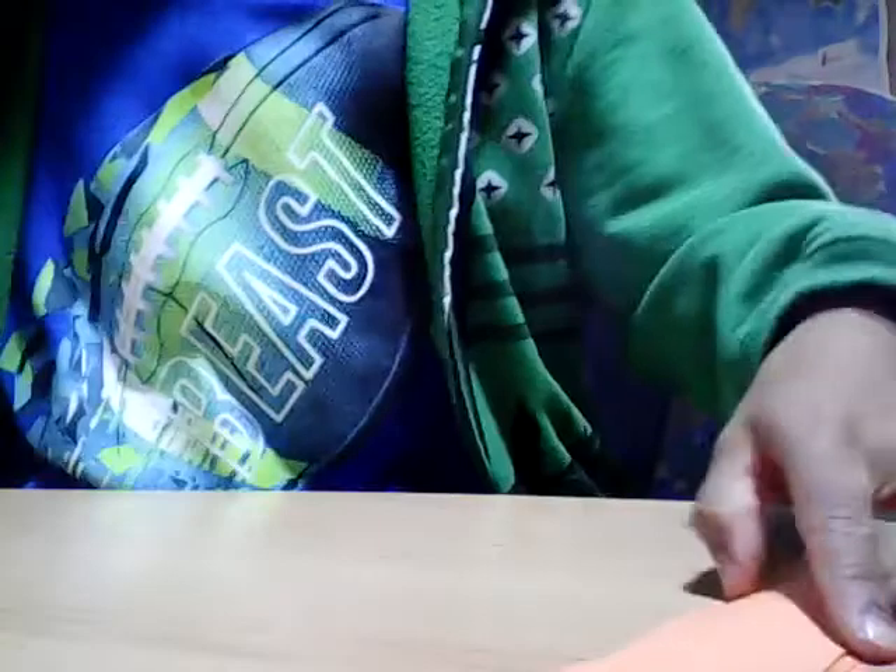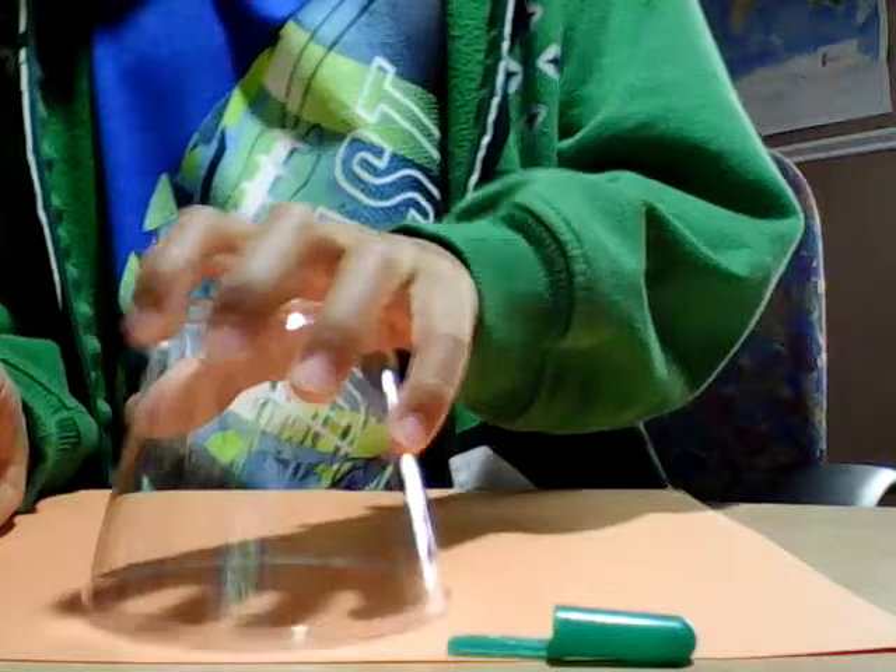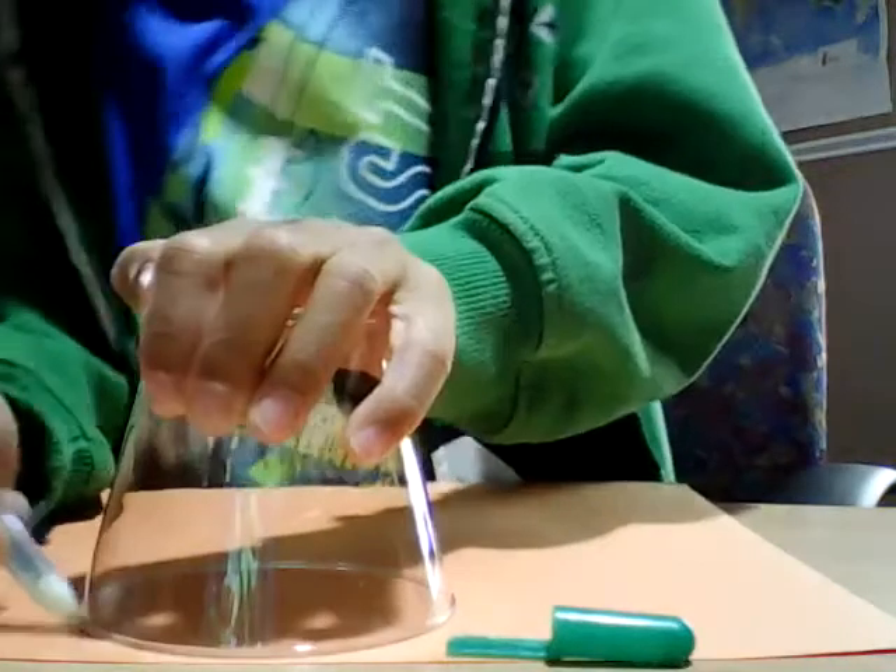Now you have all these little strips. Take the cup, put it on the orange paper, open up your pen, and trace around it. Then do another one.